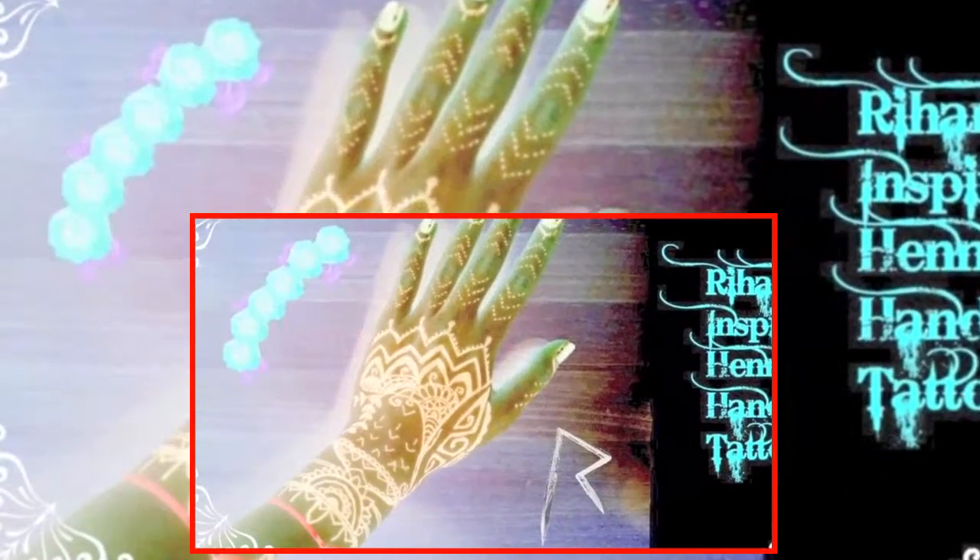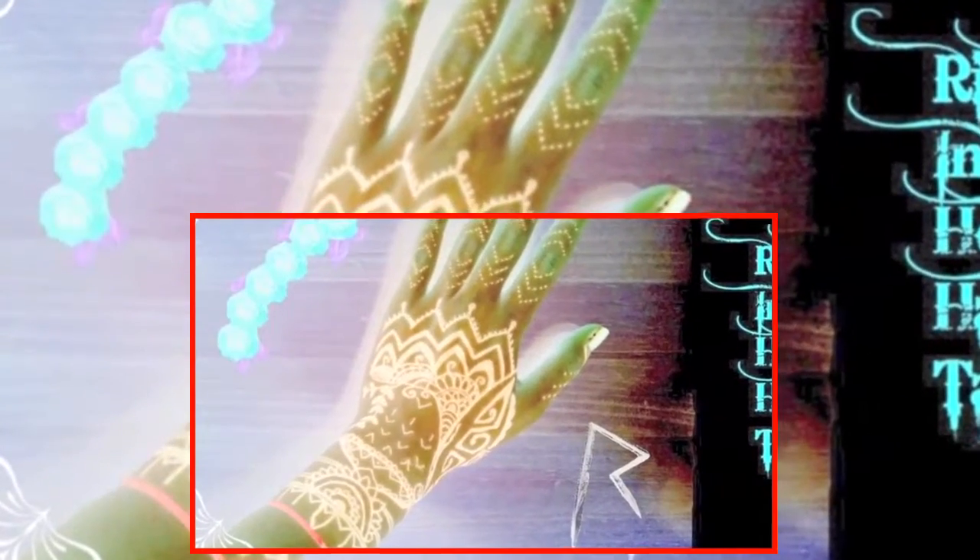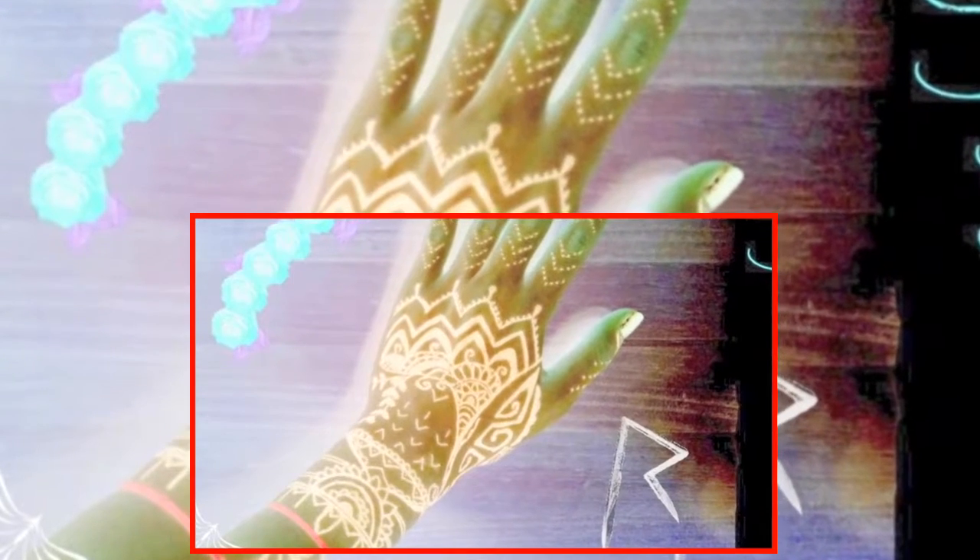Hey guys! Today in my first video, I'm going to teach you how to make this henna-style hand art that can last for up to 7 days.